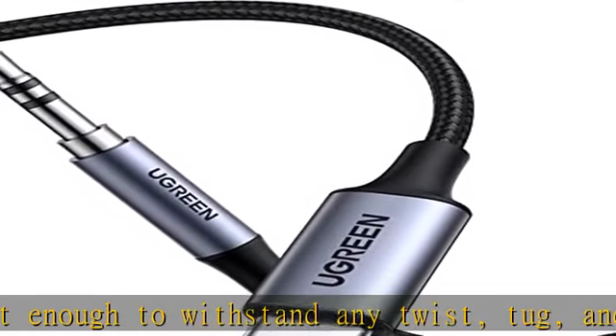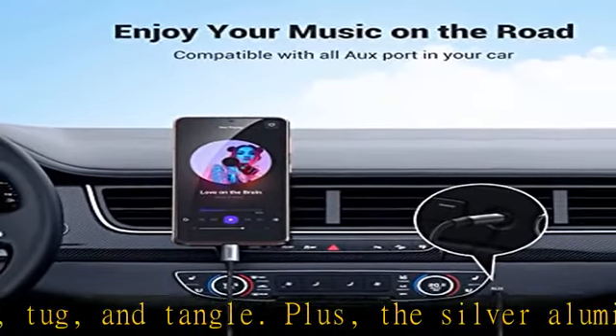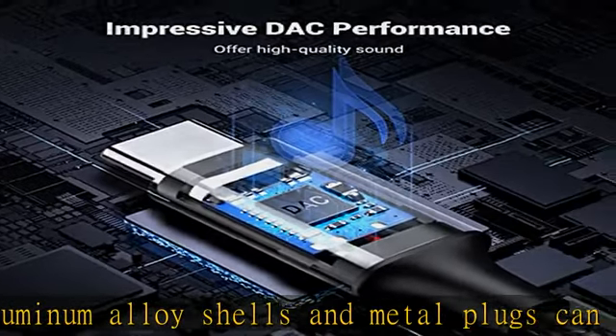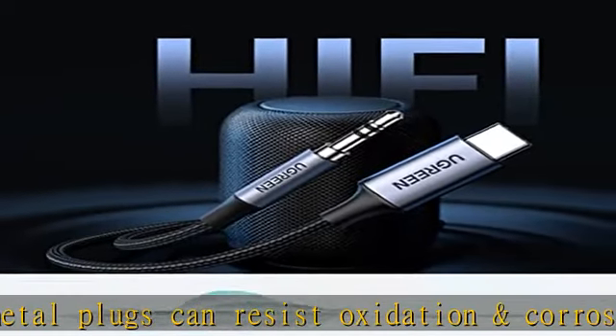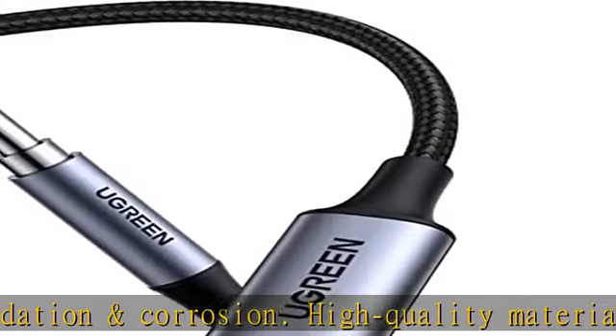Stable and hi-fi sound quality: besides the role of the chip, the use of high-quality enameled copper as a signal transmission cable ensures uninterrupted performance in daily use. In hi-fi mode, listening to music can more realistically restore the original music, increasing the listening experience.